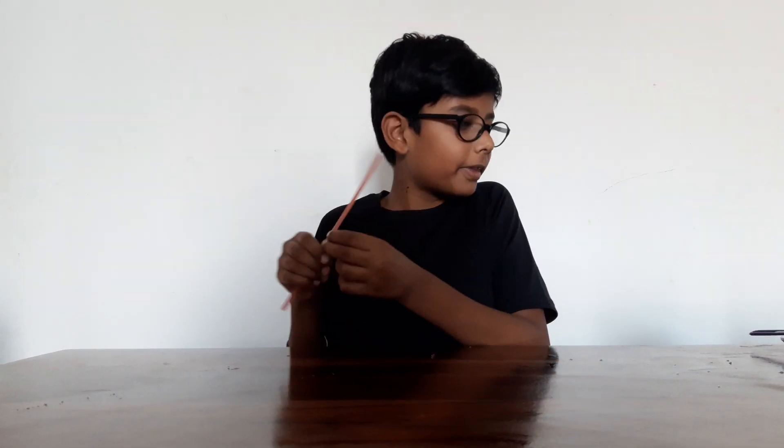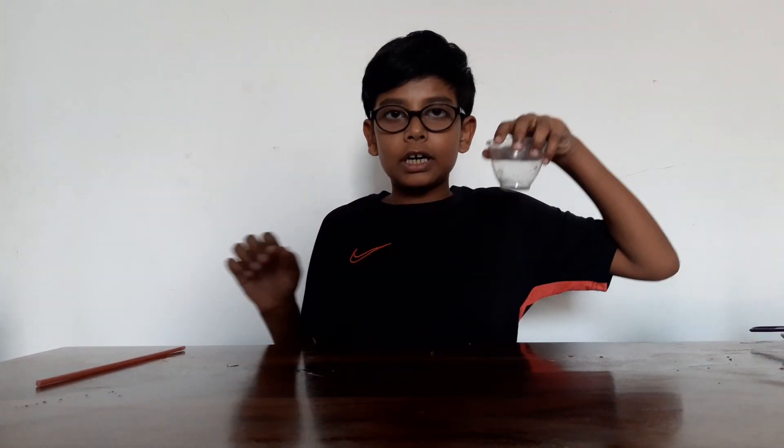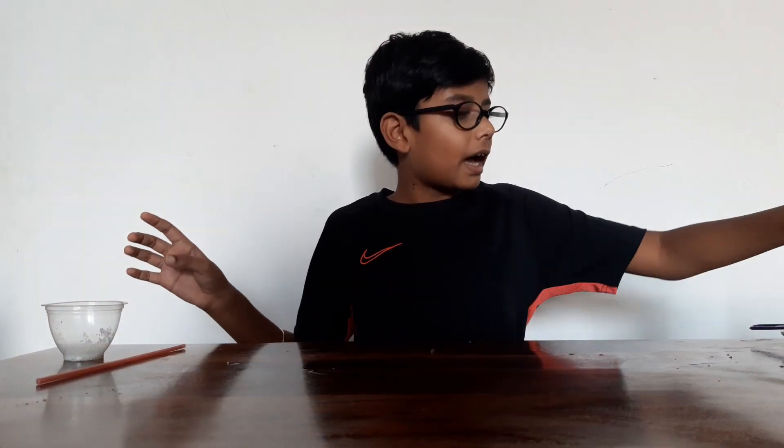Hello friends, today I am going to tell you how to make a bubble inside the bubble. For that, we need a straw, sugar, three-fourth of water, and washing liquid.